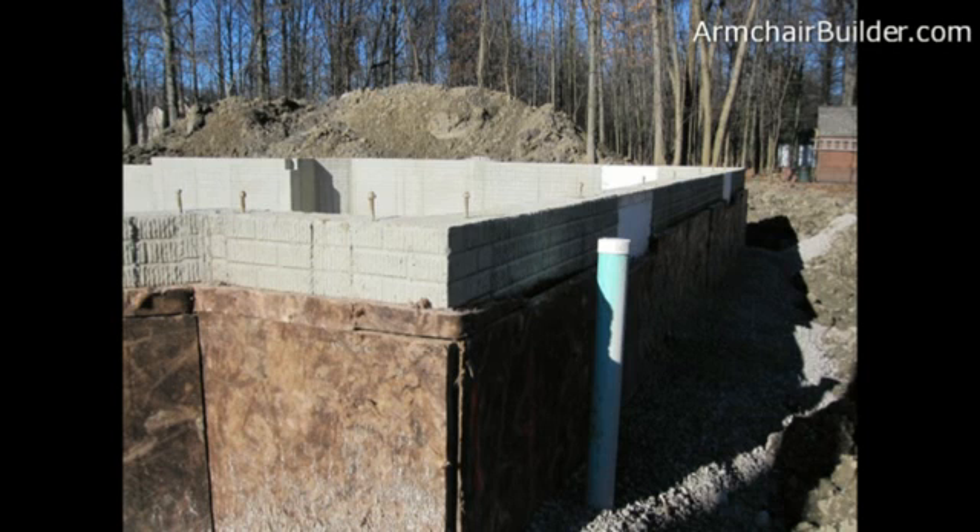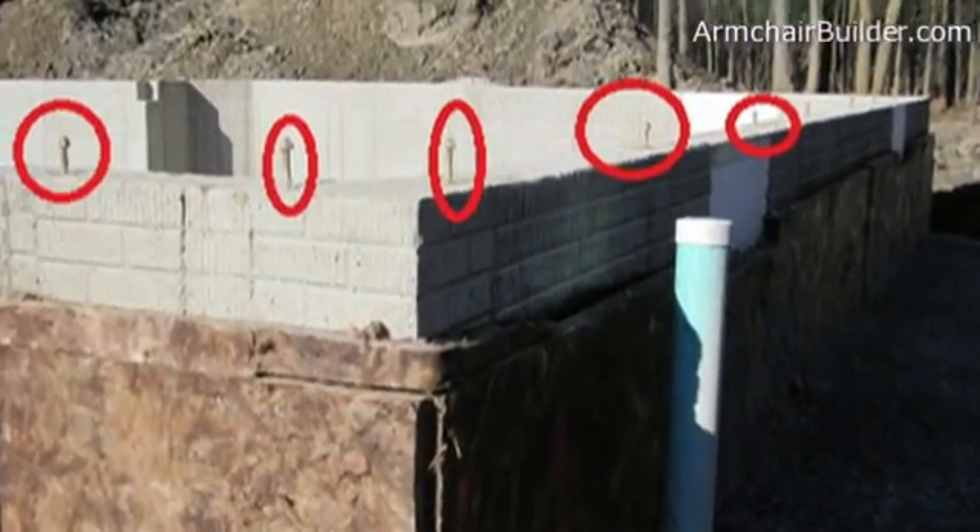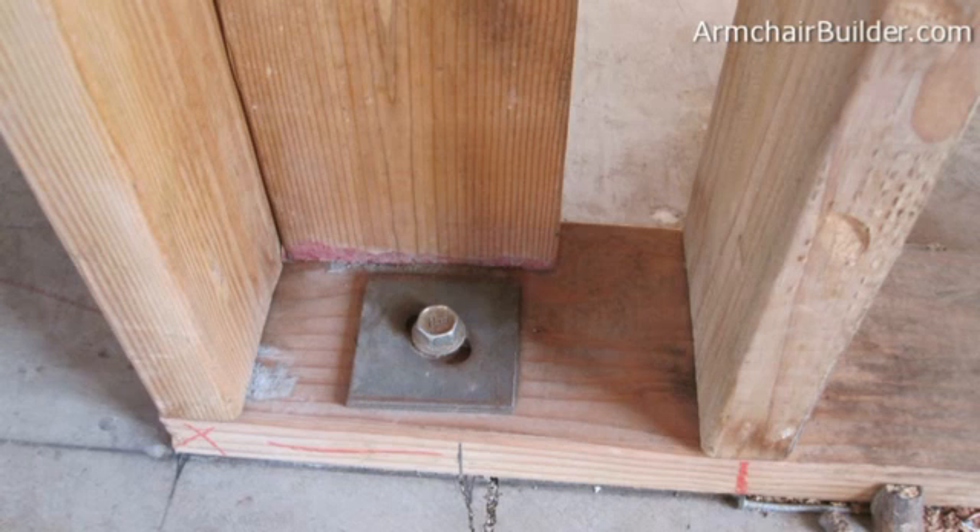Next we want to check the anchor bolts or straps on the top of the foundation. These are embedded into the concrete and there should be roughly within every one foot of a corner and then every six feet along the top. These anchor bolts actually hold the house down to the foundation, as you can see here.